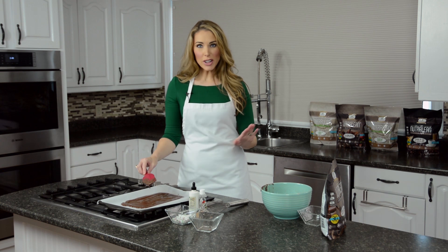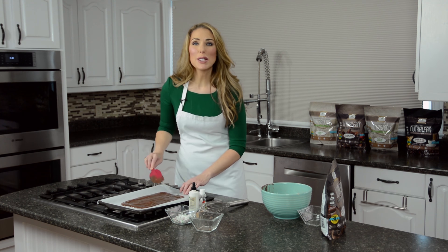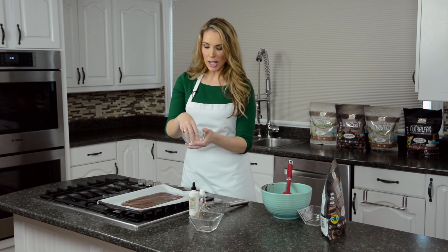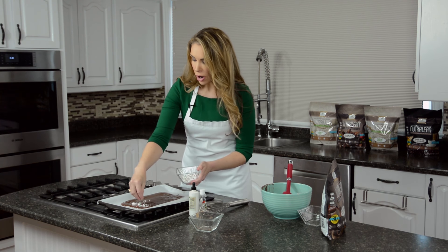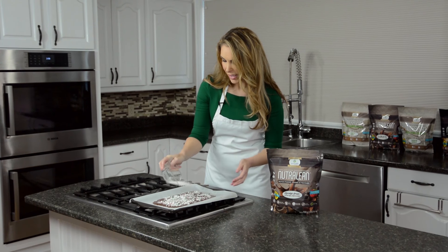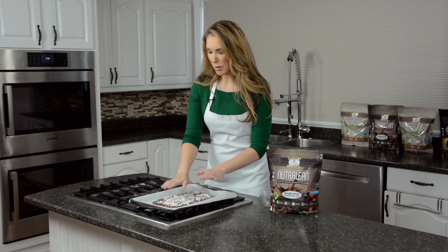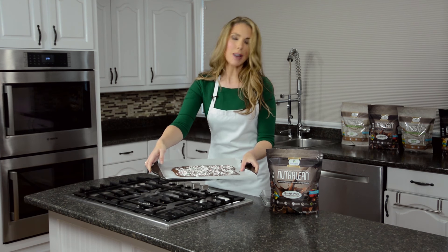Spread it out with your spatula so it's fairly thin and even all the way around — you don't have to be perfect because it's a bark and you're going to break it up afterwards. Now that it's on the pan, I'm going to take all of my sugar-free mints that I've chopped up and sprinkle them all over the top of the chocolate mixture. The great thing about Christmas bark is you don't have to sprinkle it perfectly evenly.